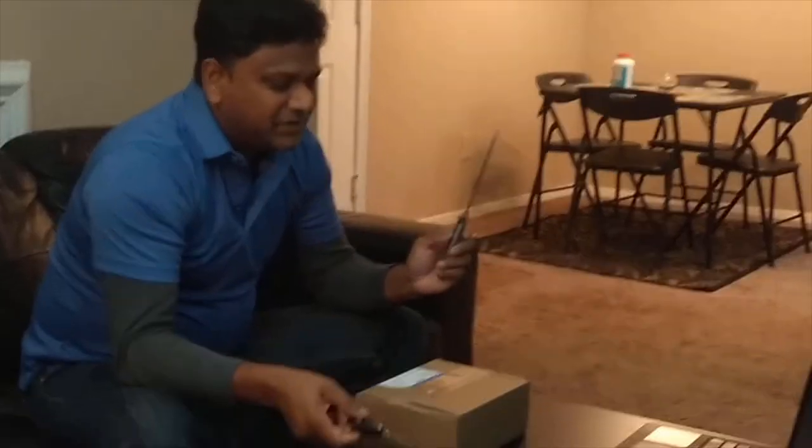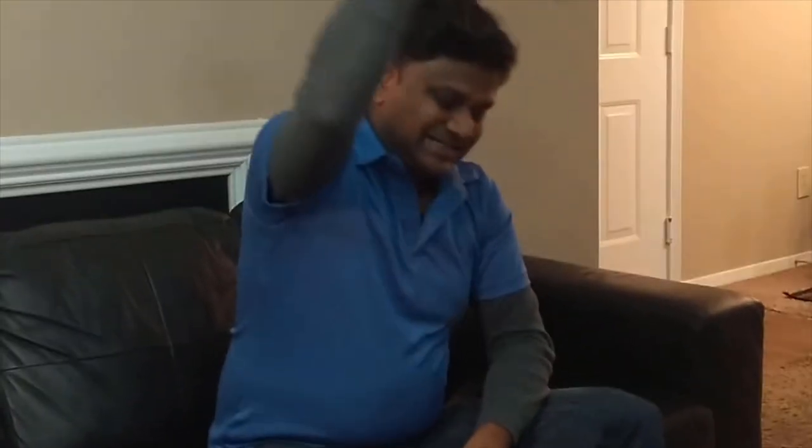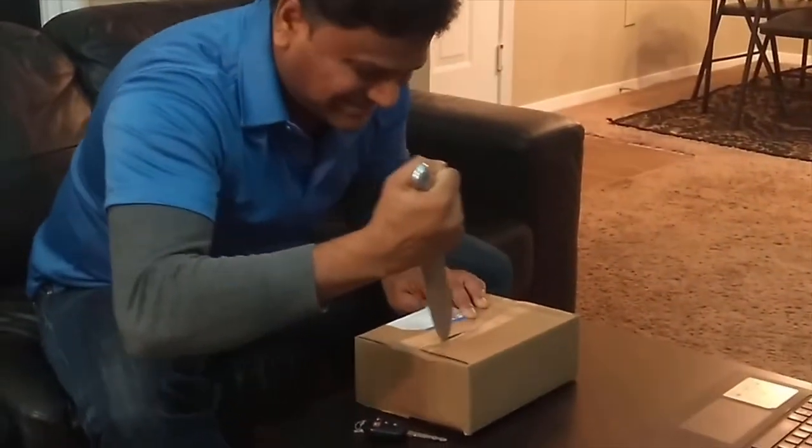What's up guys, this is my first unboxing video and today I'm going to unbox the Google Mini. I got this from FedEx — they used Smart Post to deliver it to my home. I'm very excited to unbox this. I have two tools to unbox it: either my car key or something else. Let's try to be very funky about it. Okay guys, here goes my Google Mini.